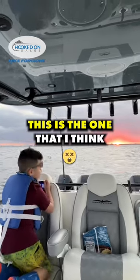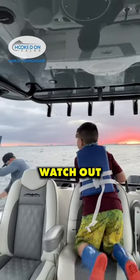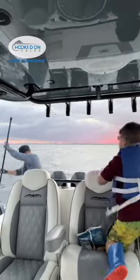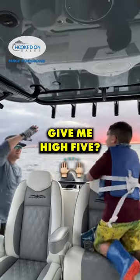This is the one. This is the one that I think. Oh yeah. What is it? Watch out, Hunter! It's a wahoo, baby! It's a wahoo! Get it by!